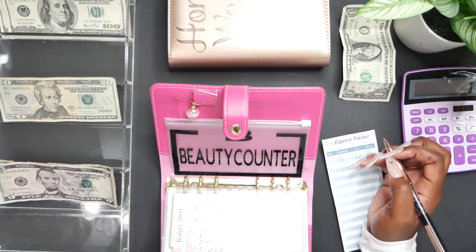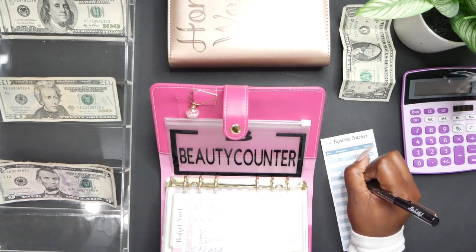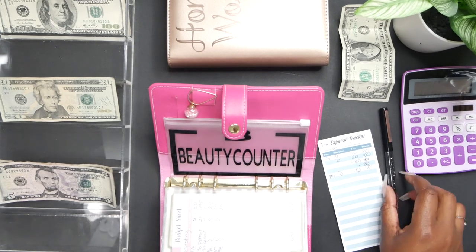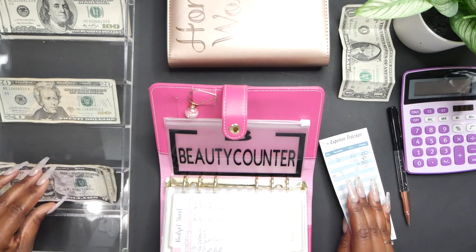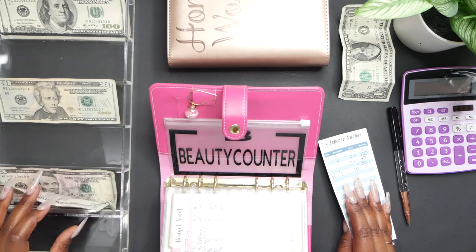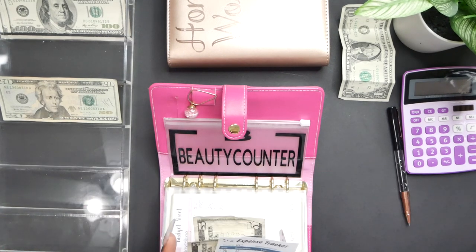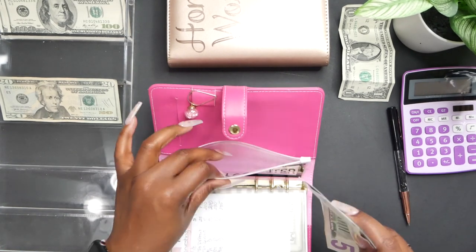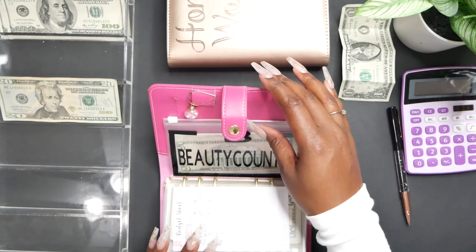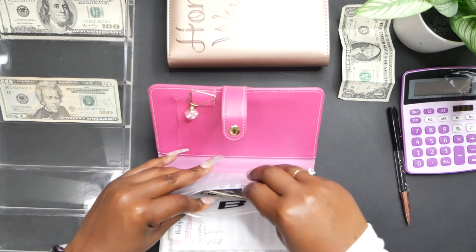Next is Beauty Counter and it's going to get $10. I need to invest in that. I don't have a $10 bill so I'm using two $5s. Now we're done with our sinking funds.